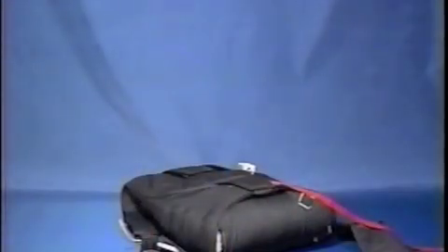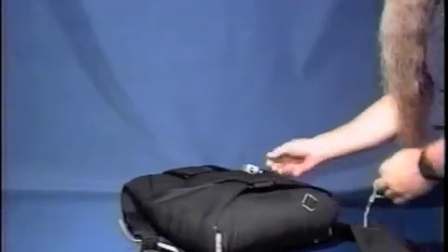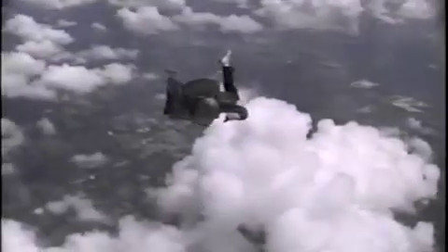To illustrate this point, we put a mid-sized square reserve in a free bag in the main container of a Vector. To make sure that nothing was holding the bag in the container after the pin was pulled, we unstitched the bottom corners of the container. The bag could then be lifted out of the container by a force equal to its own weight. We then deployed, at terminal, a standard 18-foot-long, 2-inch-wide free bag bridle, which was connected to a hand-deployed pilot chute. The test jumper, Bob Nixon, held onto the pilot chute and waited for something to happen. As you can see, the bridle produced barely enough drag to stand the bag up in the container, and certainly not enough to lift it out.